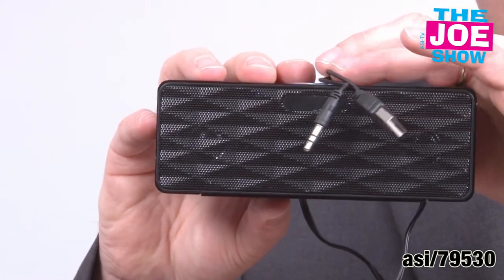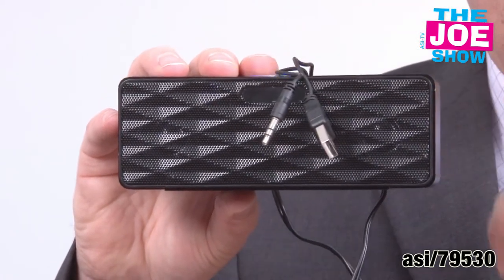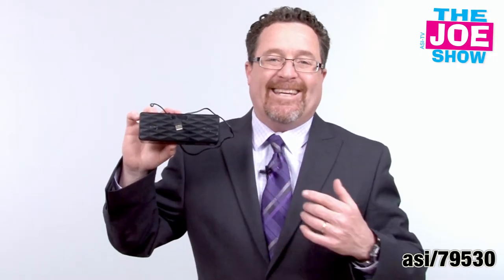The cool thing about this is that you can hook it into a computer. It comes with a cable that also charges this. You can hook it into your computer and listen to music, or this actually serves as an antenna so you can pick up radio stations that are nearby. Again, this makes a great gift for clients who love music.